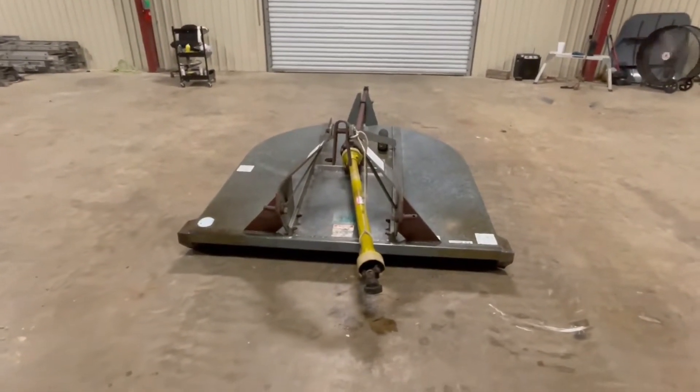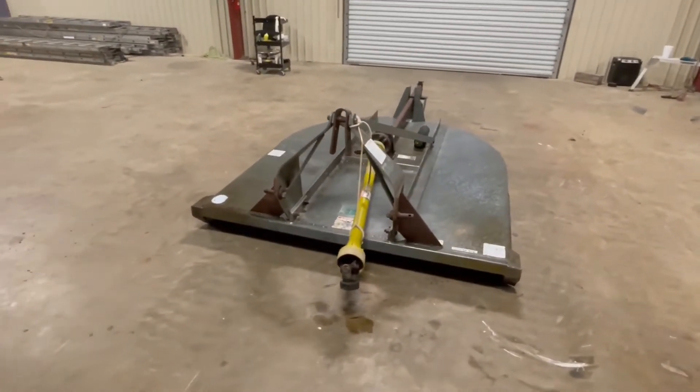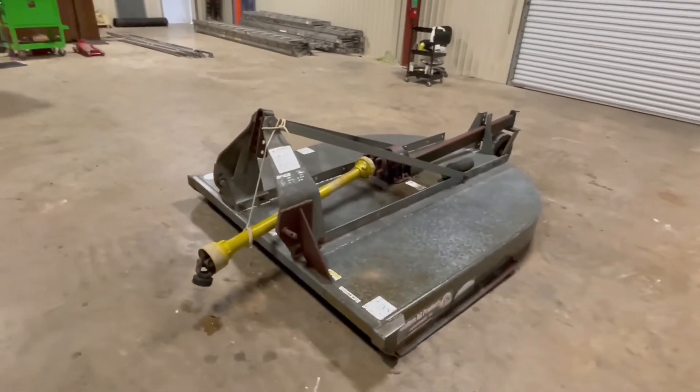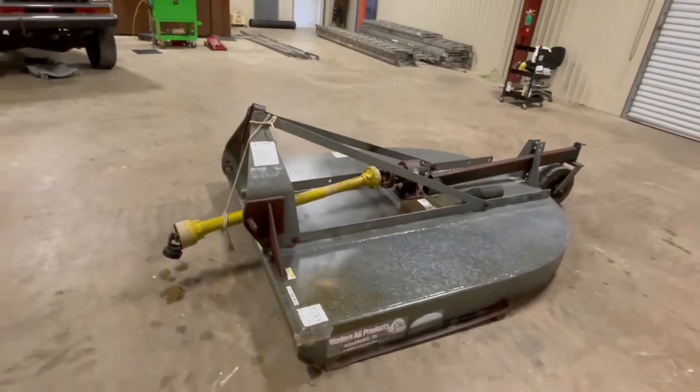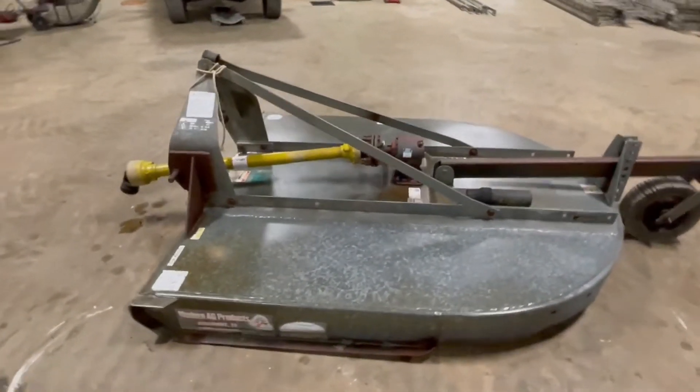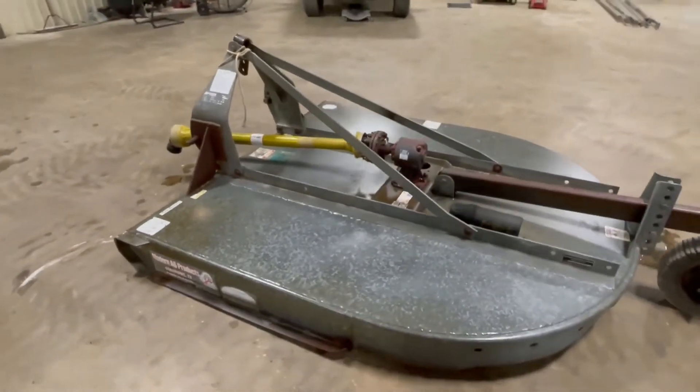Okay ladies, you want me to do a walk-around video on this Modern six-foot heavy-duty cutter. You can see the 3.5, one of the heavier cutters right here. It does have a slip clutch on it. It's a galvanized cutter, so you're not going to see no rust like you see on some other cutters. It's a Modern heavy-duty six-foot cutter. It's got the 540 RPM.